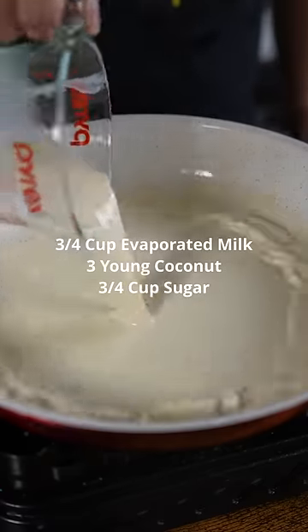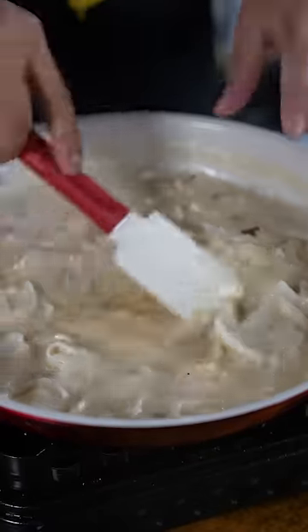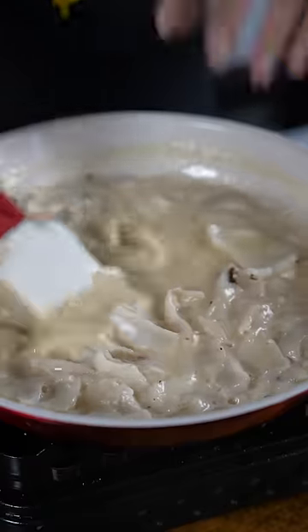Medium heat. We're gonna add evaporated milk, the coconut flesh, and sugar. We're gonna simmer this for a few minutes to infuse the milk and sugar into the coconut.